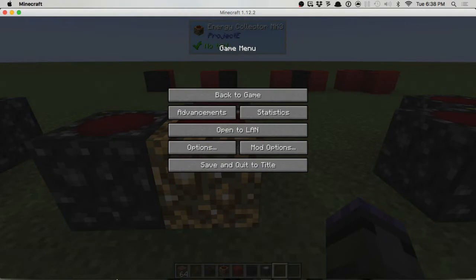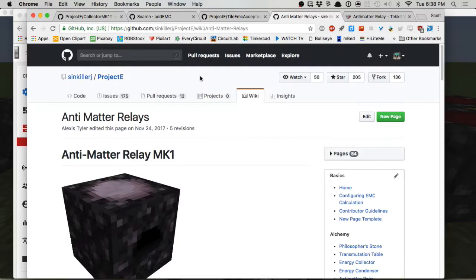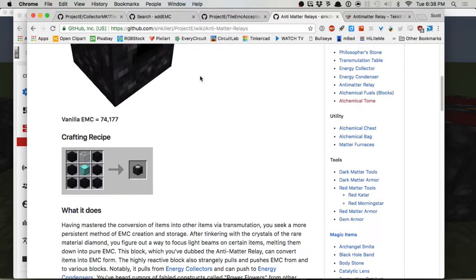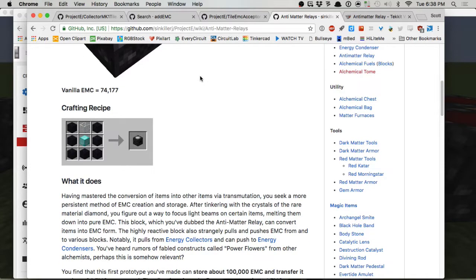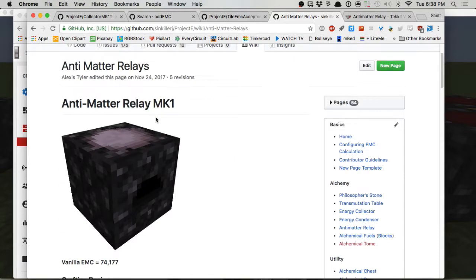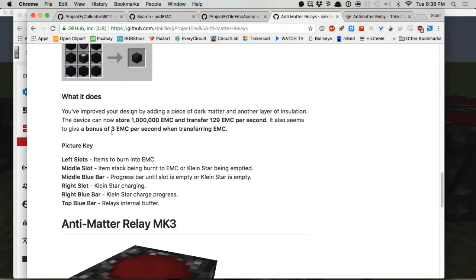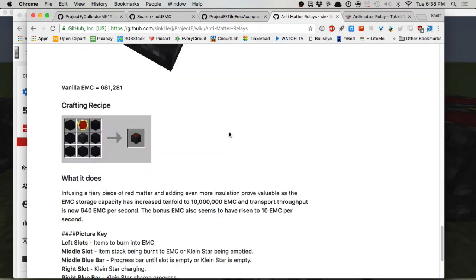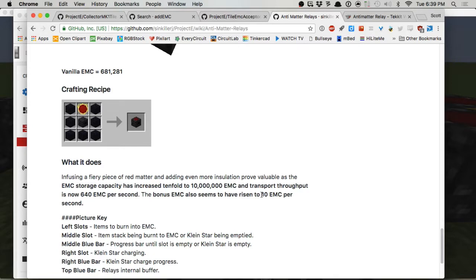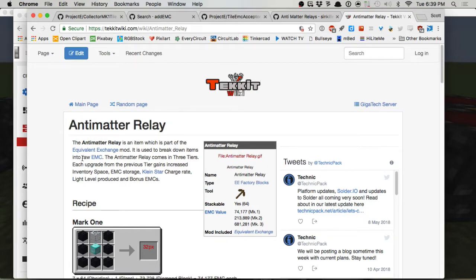This is the actual Project E wiki, which is honestly the least useful of the wikis online for Project E or Equivalent Exchange. The equivalent exchange ones are much more useful. It says the vibrations give one EMC per second bonus whenever EMC flows - that's for the MK1. For MK2 we get a bonus of three EMC per second when transferring EMC. For MK3 we get ten EMC per second.